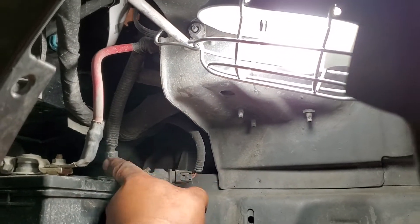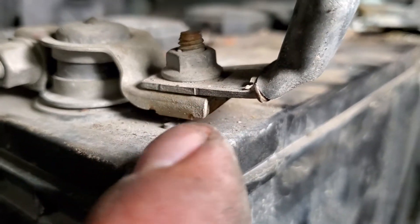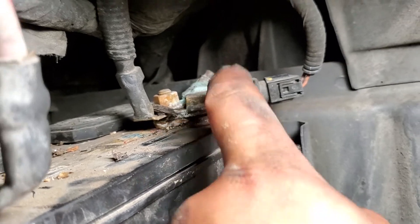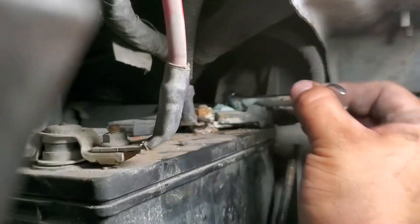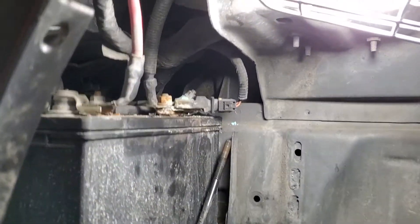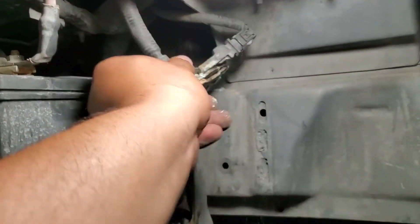Let's go ahead and remove this one — this one's black, this one's red. You can see the positive mark right there, so let's go ahead and remove our negative one first. It's gonna be a 10 millimeter, and a 10 mil here as well. I'm just using my ratchet swivel to take that one off. There it is — let's go ahead and remove that negative terminal.